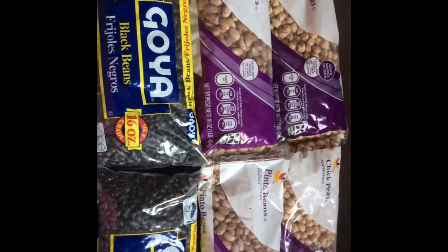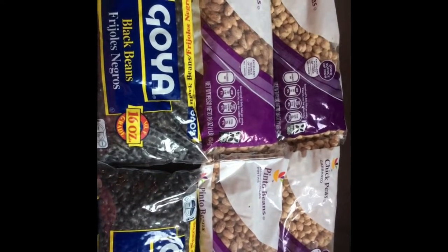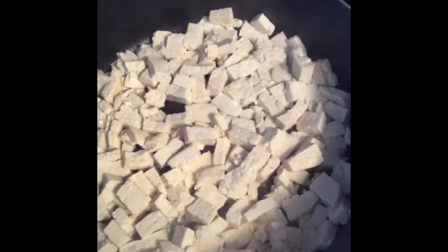Vegan life, boo. Got these good beans on deck. I also had some lentils, some bags of lentils, but I put those back. I might get those next time. Cooking up this good tofu.